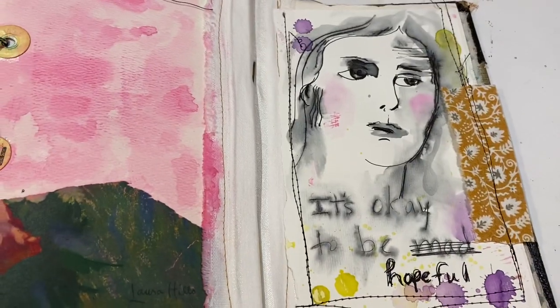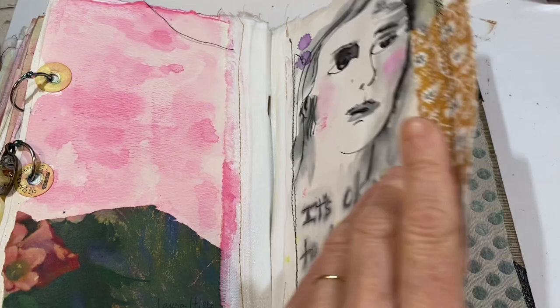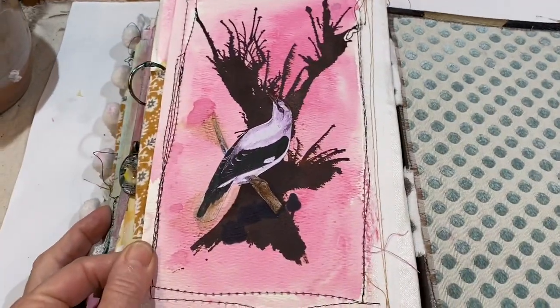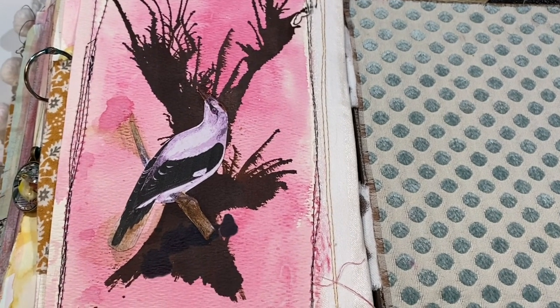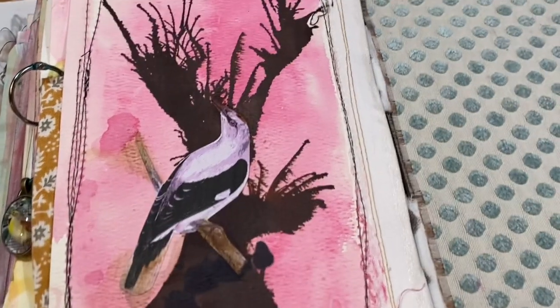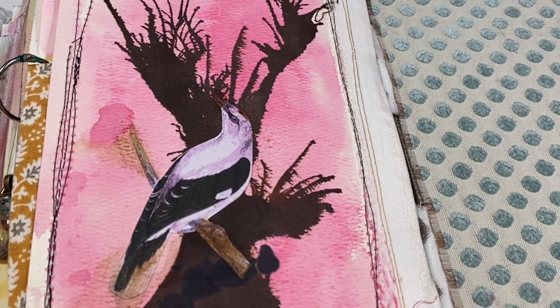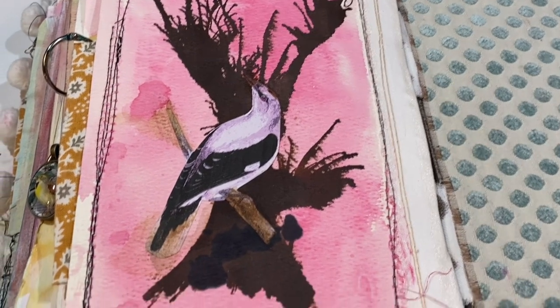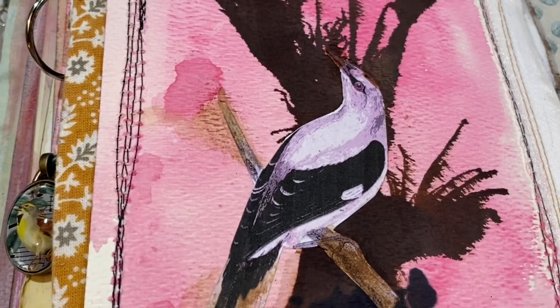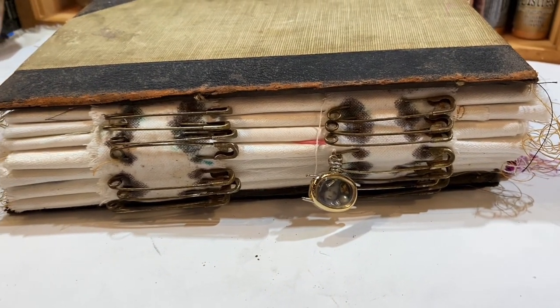You all may remember this — it says 'it's okay to be mad.' I crossed that out and put 'hopeful,' and I do think we have a lot to be hopeful about right now. I love the way this turned out. I didn't realize the ink was running low in my printer, and when I printed this page it ended up having sort of a pink or lavender hue. I cut the bird out that was on the page, put some distress ink down, and blew it in the shape of a tree — sort of — with a straw, and just put the bird right in the center. I really like the way that turned out. So far I'm just loving the way this journal is turning out.